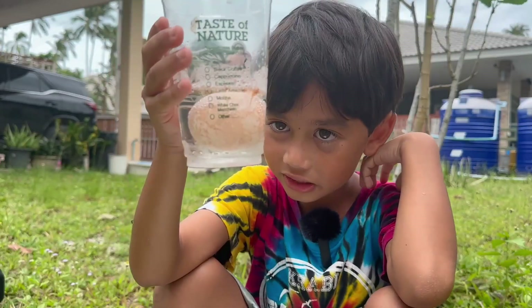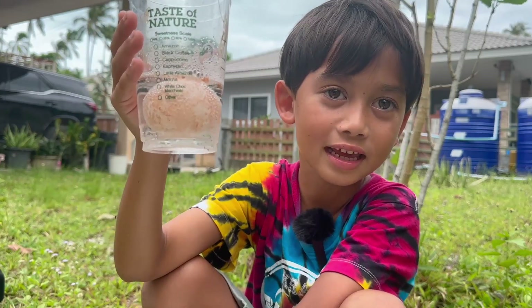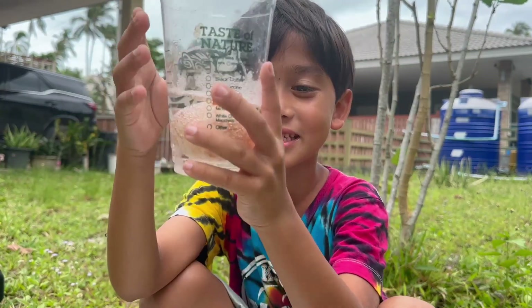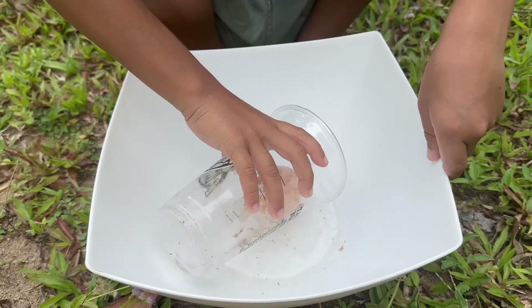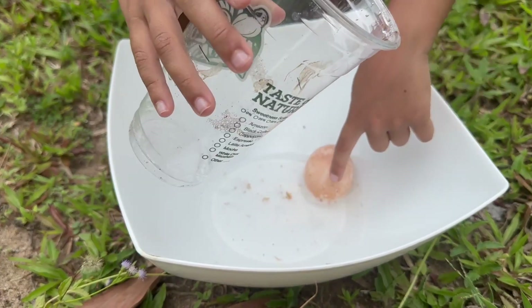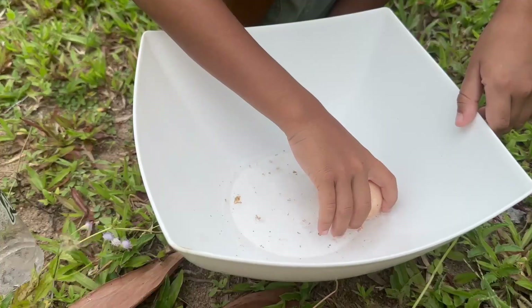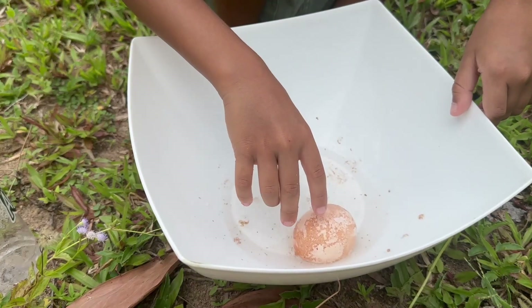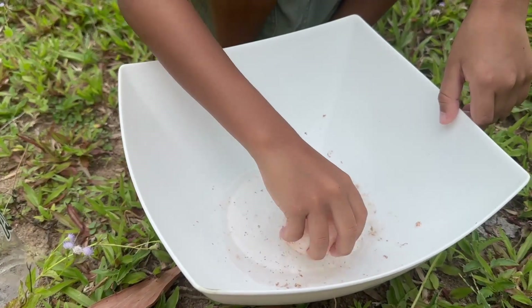I got my bouncy egg here. It's been 24 hours — it's supposed to wait for 48 hours. We changed the vinegar. It's vinegar and egg. It feels bouncy. It's bouncy. I'm not joking, it's bouncy.